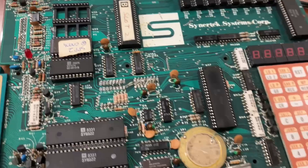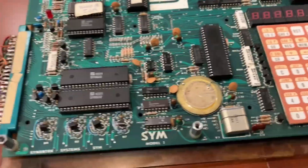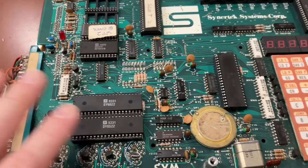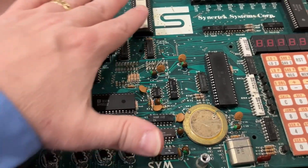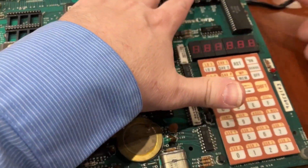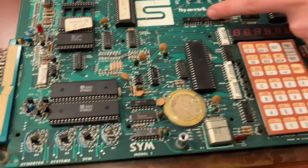The LED is coming on. Not sure what else to expect. It's the most complicated LED thing I've ever seen. I'm going to check chips, see if anything's getting hot. Nothing's getting hot.